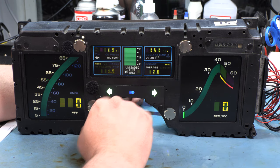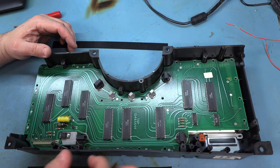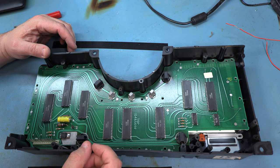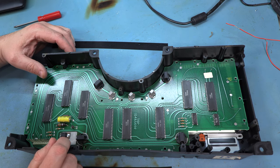So let's go ahead and take this apart and find out why these segments might not be illuminated. We've removed the cluster back, removed the odometer so that we can access the bottom board, and removed the top board and set it aside. I saw no issues with that.